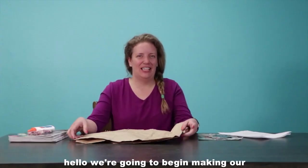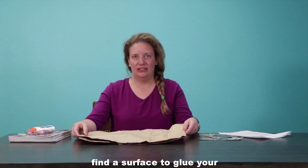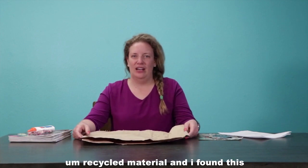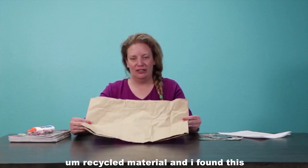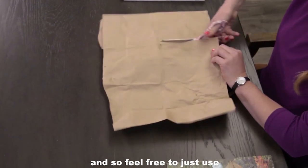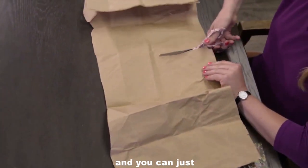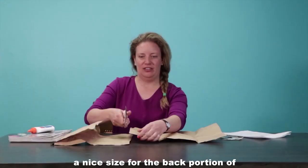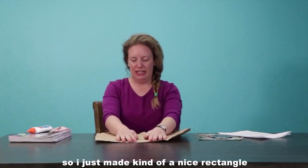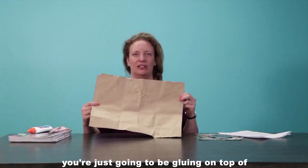We're going to begin making our dream collages now. First, you need to find a surface to glue your images on. You can use a piece of paper, cardboard, or recycled material. I found this paper bag that I'm going to use today, so feel free to use some material that you find around your home that you can recycle. You can cut that to a nice size — I just made a nice rectangle shape.